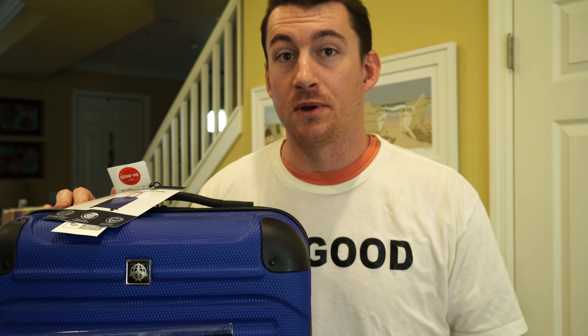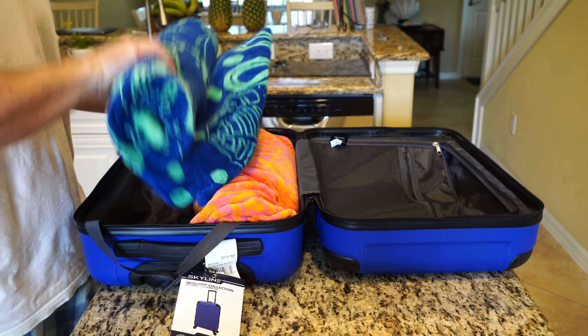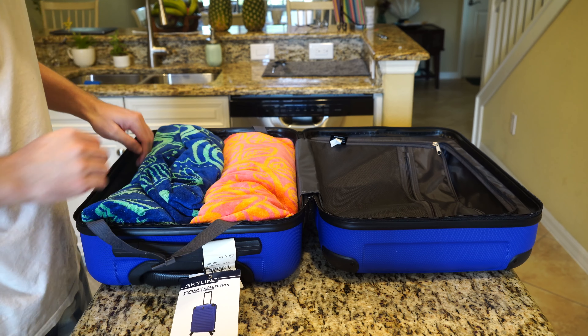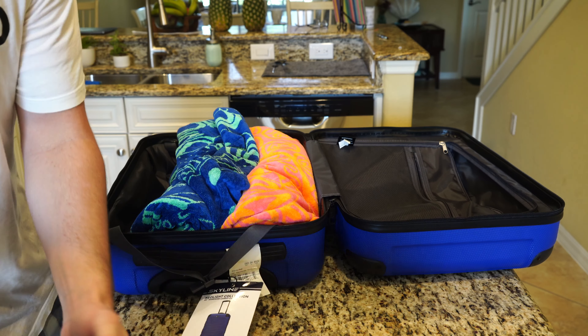That was first impressions. Now for the good stuff — let's pack it, see how heavy it is, and without an extension zipper, how many items can we fit inside compared to last week's Tribute DLX spinner? Here we've got three large beach towels. One, two fit perfect. Two fit perfect. Let's see if we can stretch out the sides and fit our third beach towel.